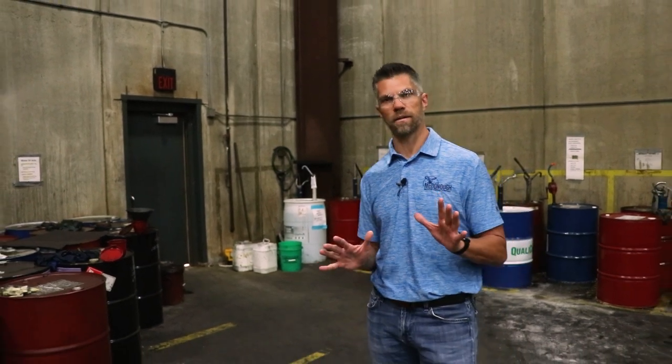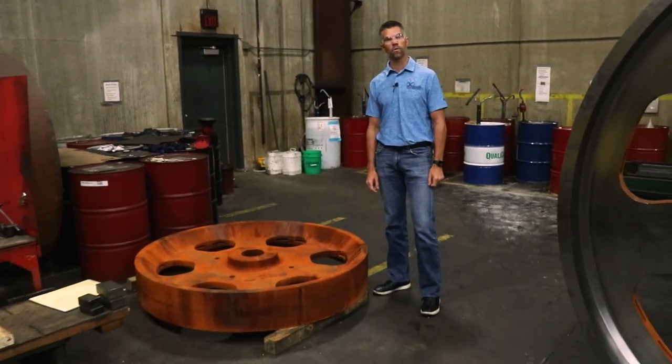Hi everyone, I'm Matt Tietz, owner of McDonough Manufacturing, and today I want to talk about the most important part that we make here at McDonough — and that is our band mill wheels.